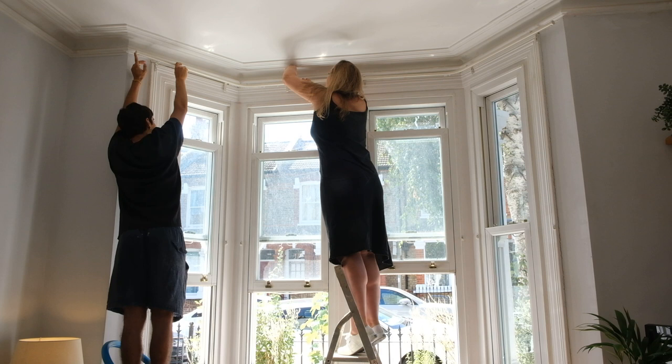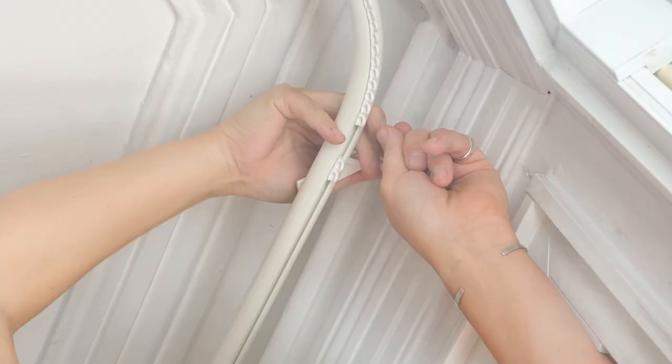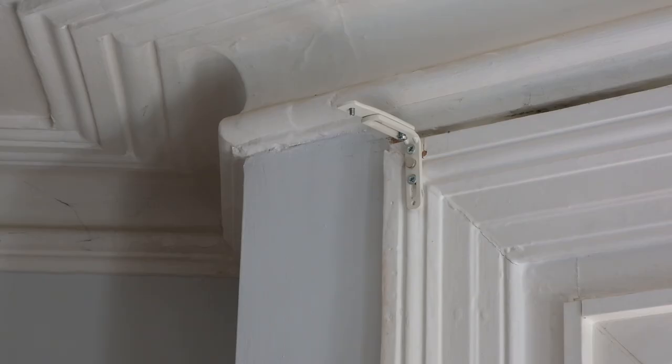Your friend will need to hold the Metropole in place while you attach it to the brackets. Using an Allen key, screw each bracket to the pole until tight. Your extended brackets, if used, will join at an angle as shown.